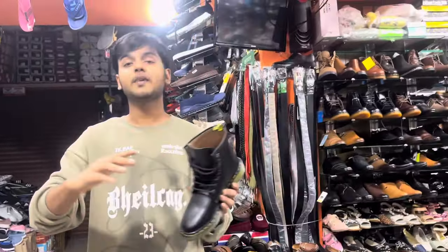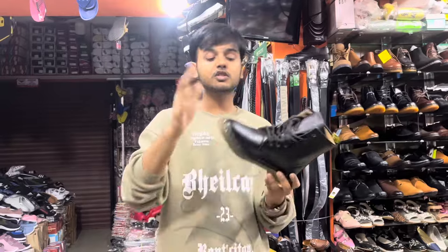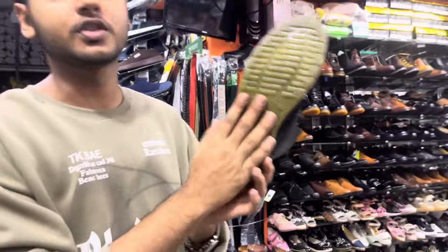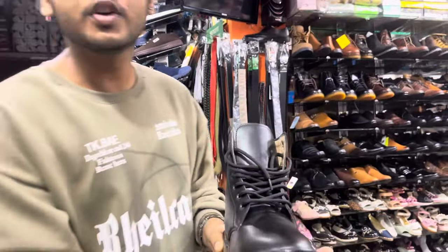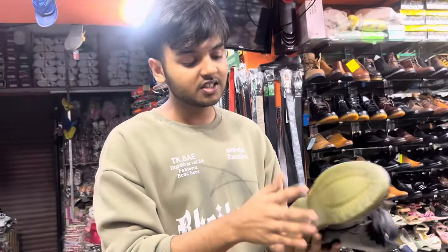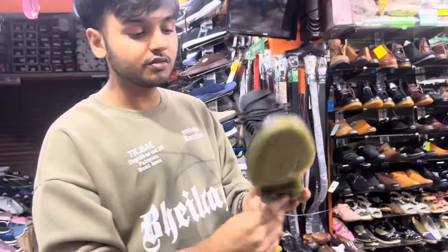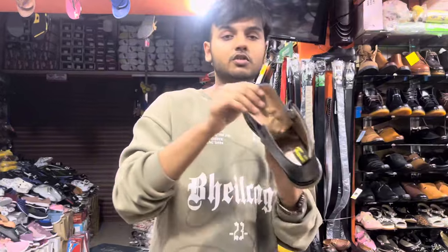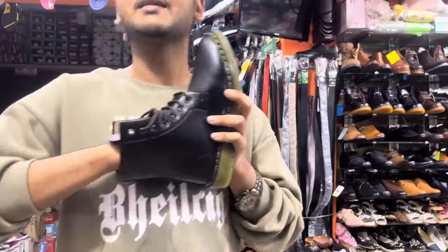The price is worth it. A key special service — it is soft and makes it comfortable. It has the same price range. You can buy it at the price. As you can see, the price is worth it when you buy the quality.